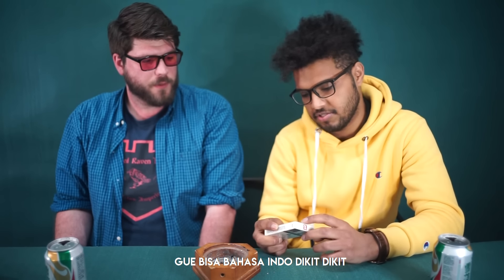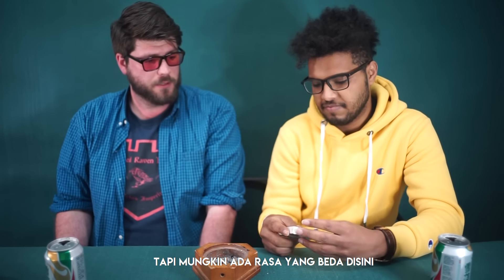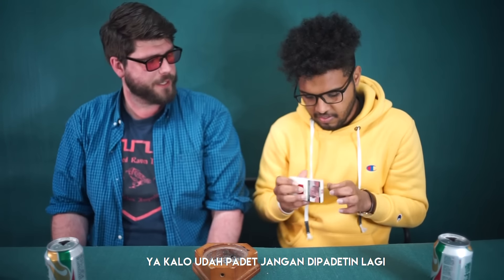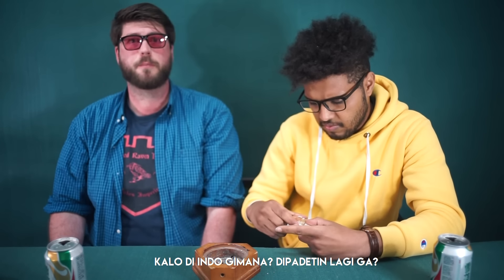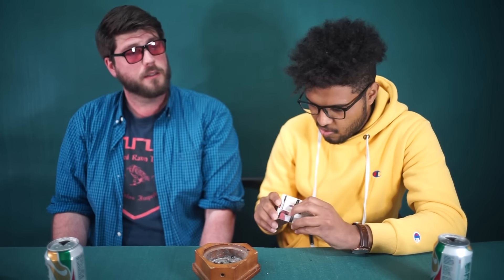This one says mild — so it's Sampoerna Mild. It has some international branding. Wow, 14 milligrams of tar and 1 milligram nicotine — that's half of the Gudang Garam. This one might have different flavors. Are they already packed? They look really tight — I think they're machine-rolled in Indonesia.